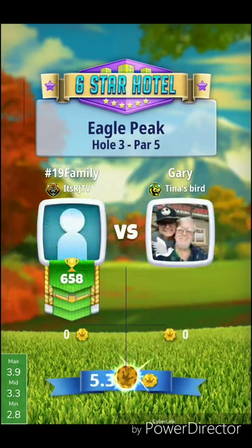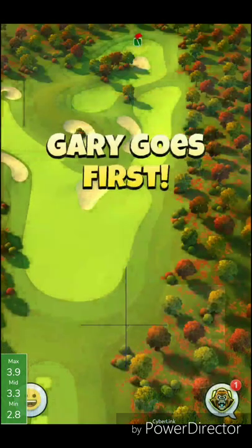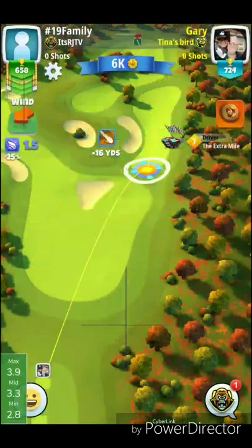This is a par five. We are going to play this shot to the left side and hopefully set ourselves up for an albatross attempt. You can also play this shot to the right side, as you're going to see my opponent Gary doing.